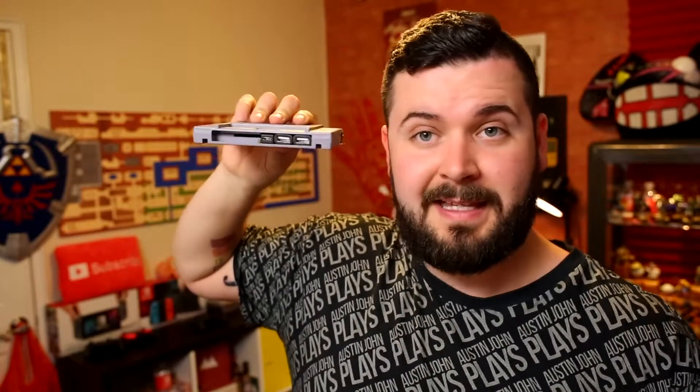What's going on boys and girls, what's up world — Austin John here. Today I'm going to be showing you guys how you can make your own SNES Classic without having to pay an exorbitant amount of money to scalpers. Oh, by the way, it's not this — it's this.